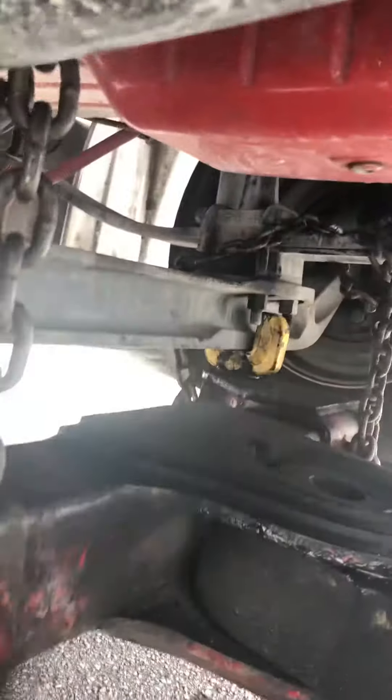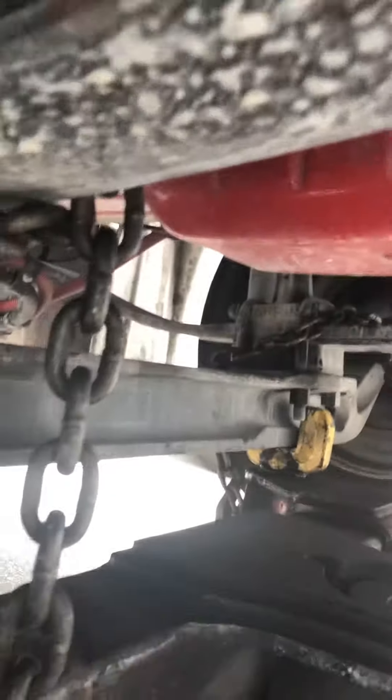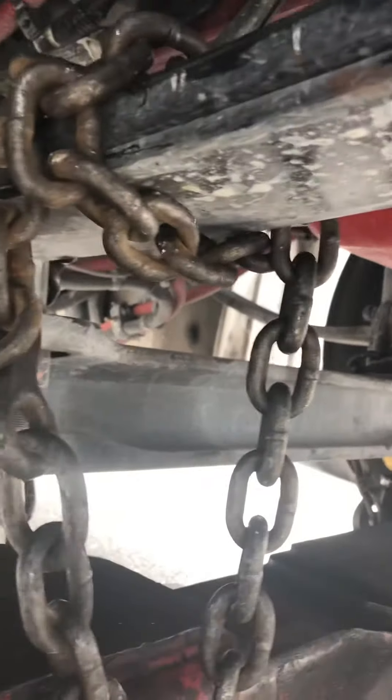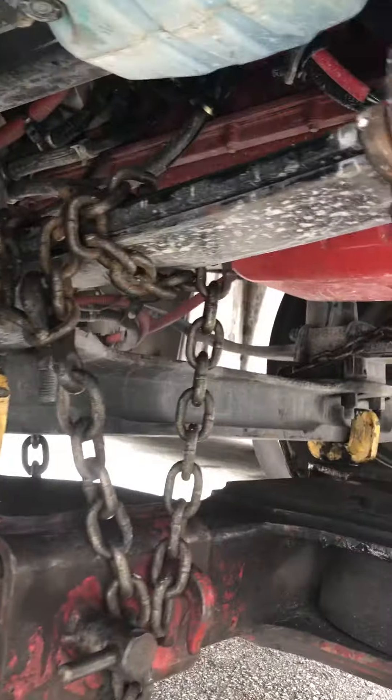What this does is: one side stops it from going that way, and the other side stops it from coming this way. So if it slides that way — which it shouldn't because of the u-bolts — this side is gonna stop it. And if it gets too tight on you, I can teach you a way of how I do it, which is easy.